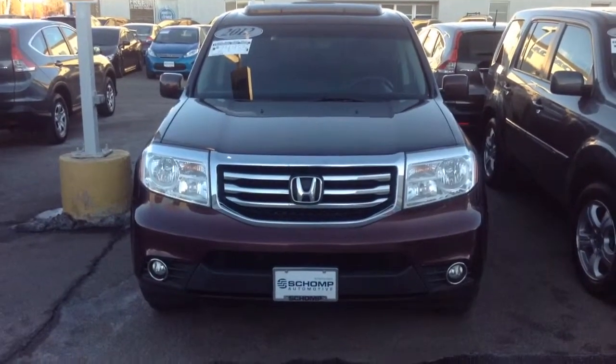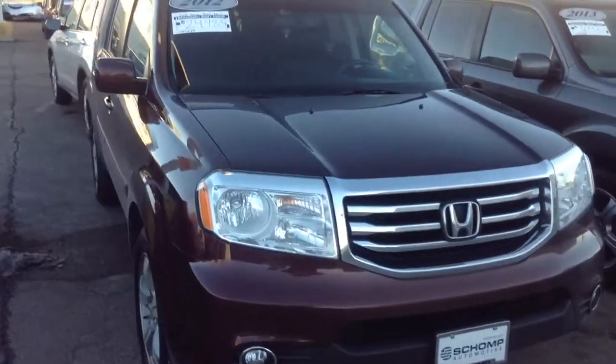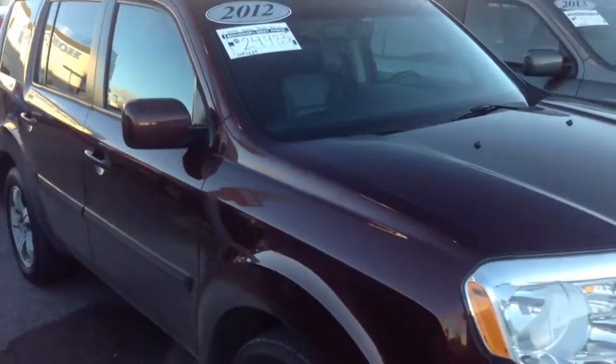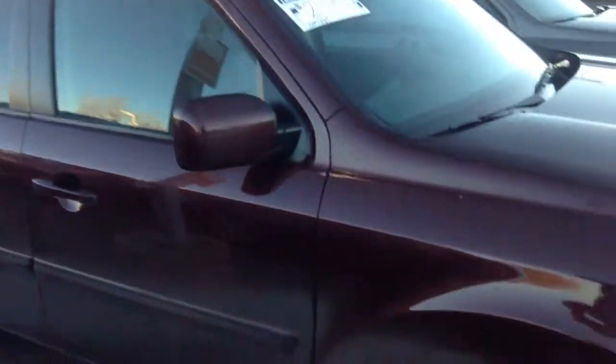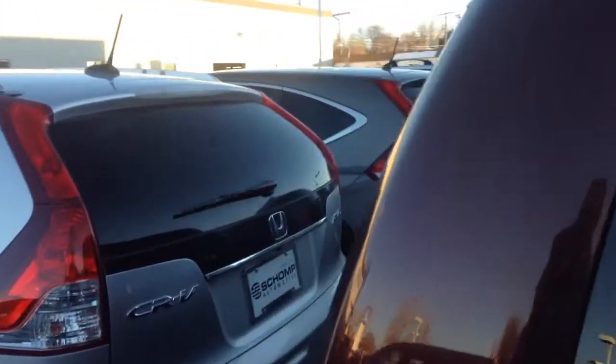Hi, this is Mike from Ralph Schaump Honda. Here's a 2012 Pilot EXL model that might be of interest to you. It's clean, in good shape, tires have real good rubber on them, wheels are in good shape, and you can see it has the dark tint all around like all the EXL's.